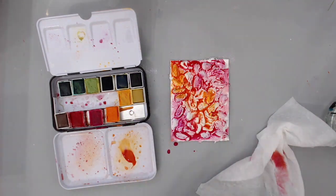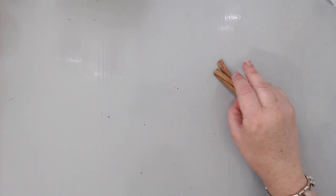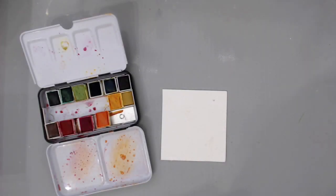Another idea is cinnamon sticks. Some people use them for their coffee or get them with dessert — you could just keep those. They look like twigs and are perfect for including in your mixed media work as well.